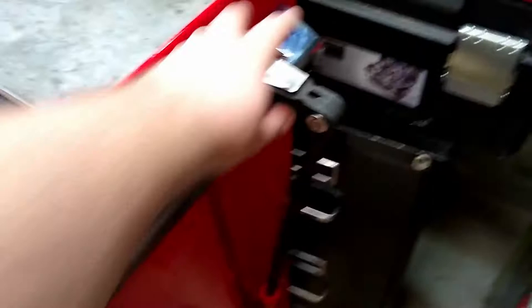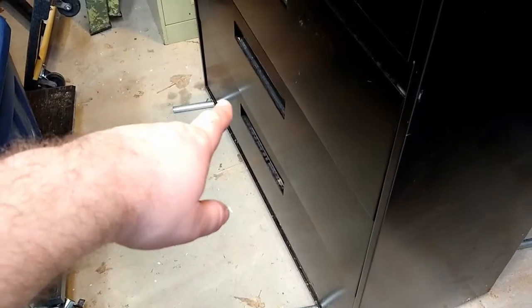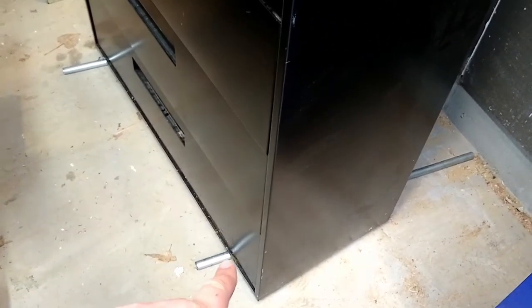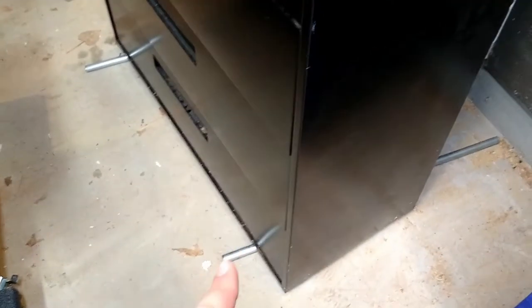Without having to unload anything, you can just use a pry bar — I use this one right here to pull the corner up. Put a little blocking underneath it until you can grab some EMT, shove that in there, and do the other side the same way. You can use the small amount of friction on something like a pipe or anything round, and almost use them as a simple bearing.